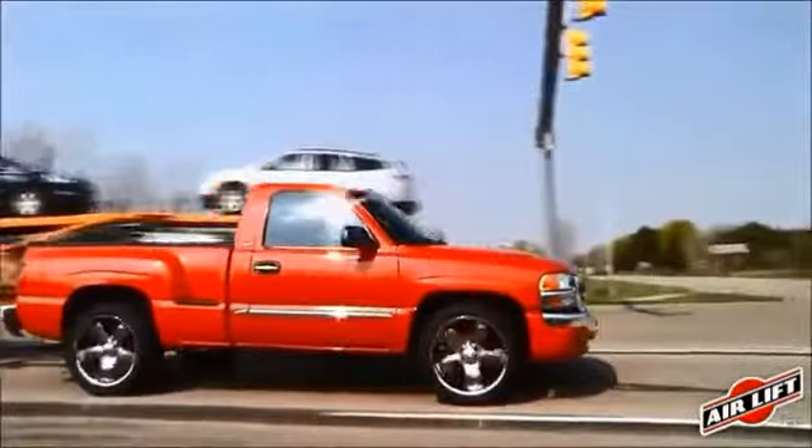Less sway, less bottoming out, better braking and steering, normal headlight aim, and more even tire wear, while also providing a more comfortable ride.